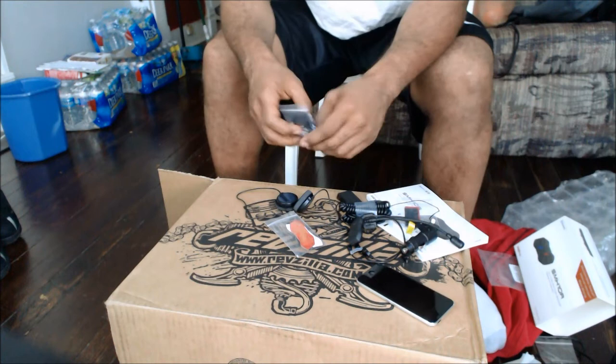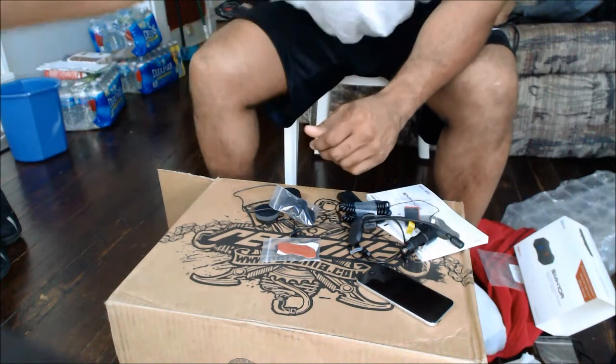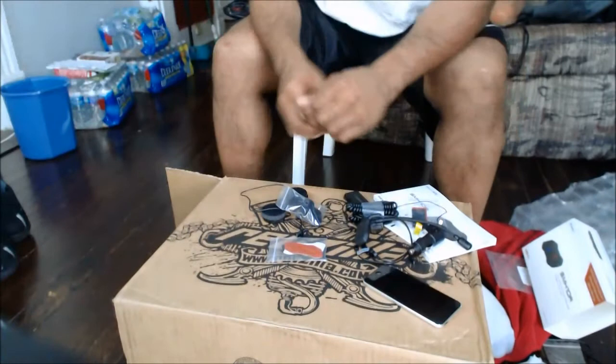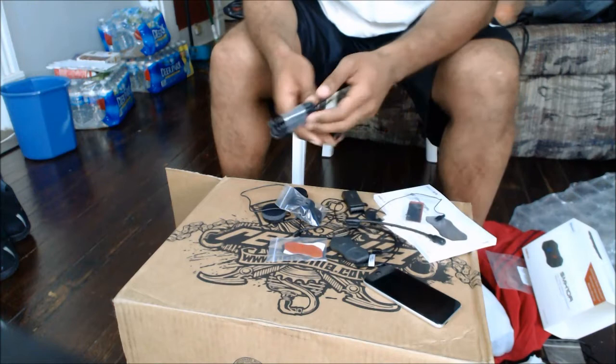There are also Velcro stickers — the opposite side of the Velcro for the speakers. And then the last thing is the power cord right here. I still have it hooked up to my computer. That way you can upgrade your firmware or charge your battery through that.